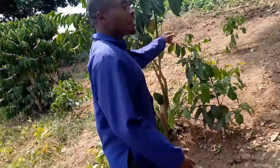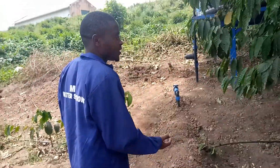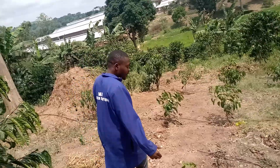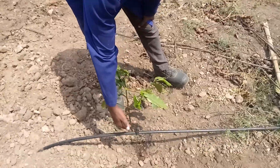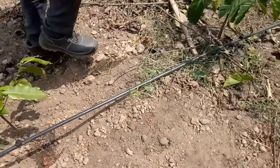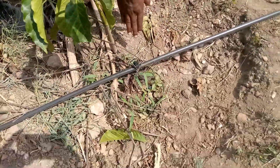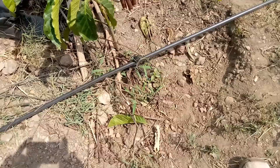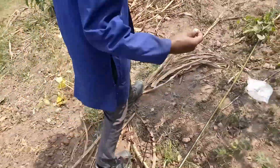We are going to open the valve here to see how the water comes out from the emitters. As we told you, each emitter has four liters per hour — as you can see, the water comes out very well and it irrigates directly to the root of the crop. No wastage of water.